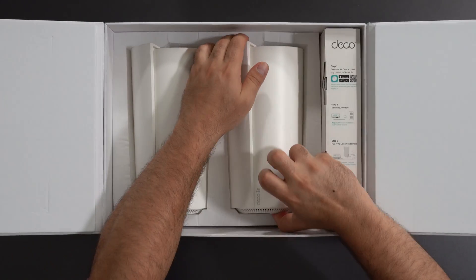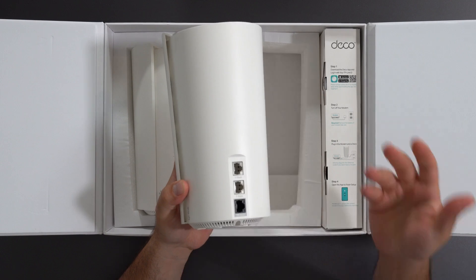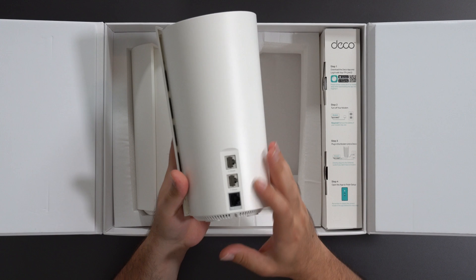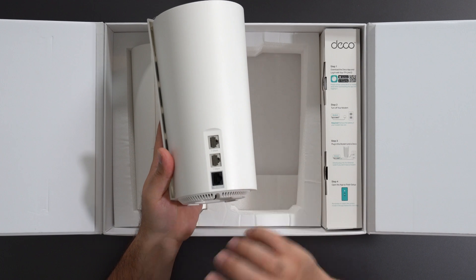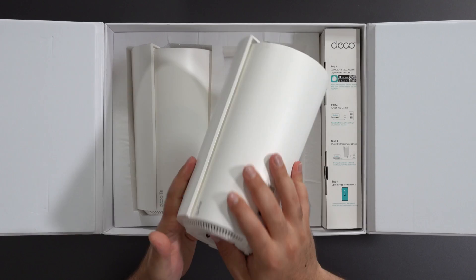Opening this thing up, we have two units — they should be exactly the same. Both are actually routers, however in this network only the one hooked up to your modem is acting as the router. We have a gigabit port, another gigabit port, and a 10 gigabit port which is crazy fast.